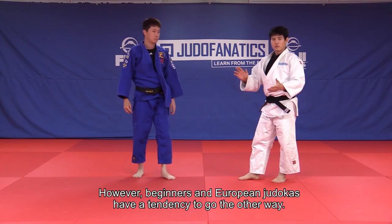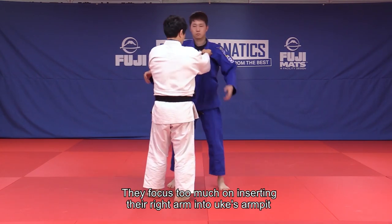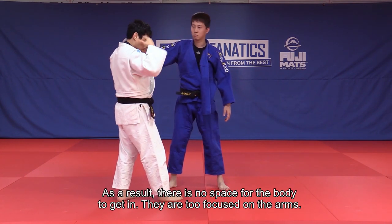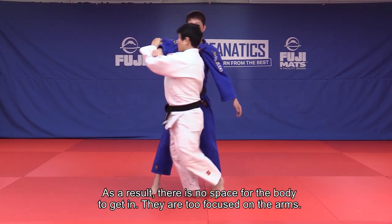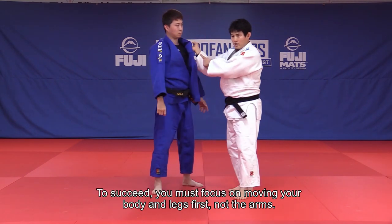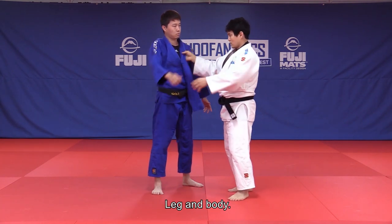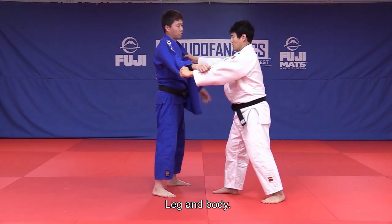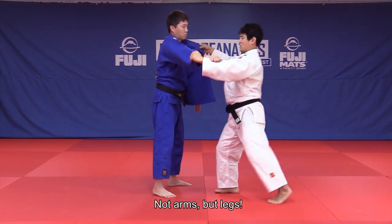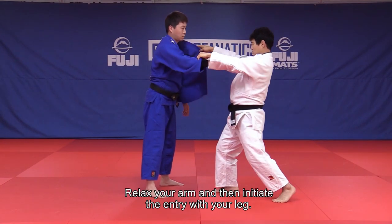However, beginners and European judokas have a tendency to go the other way — they focus too much on inserting their right arm into Uke's armpit. As a result, there's no space for the body to get in. To succeed, you must focus on moving your body and legs first, not the arms. Leg and body, not arms — but legs. Relax your arm and then initiate the entry with your legs.